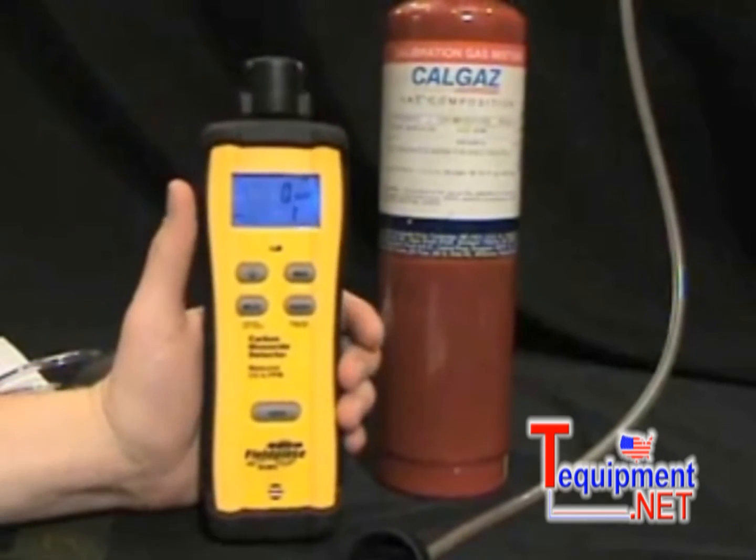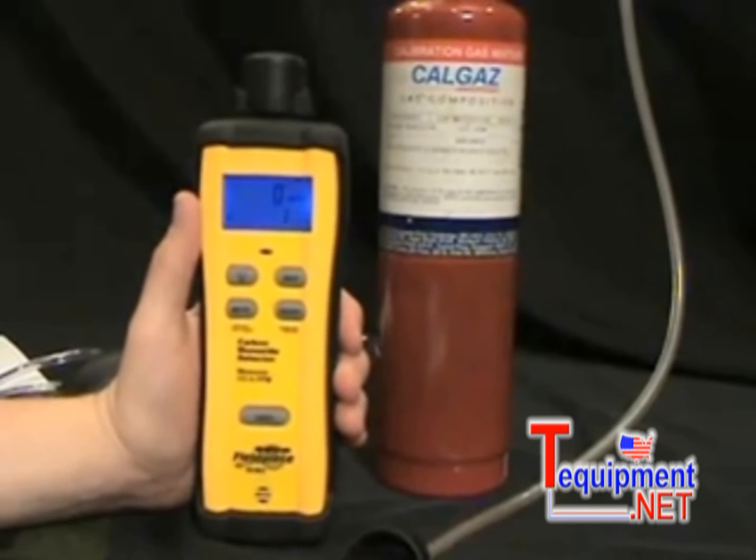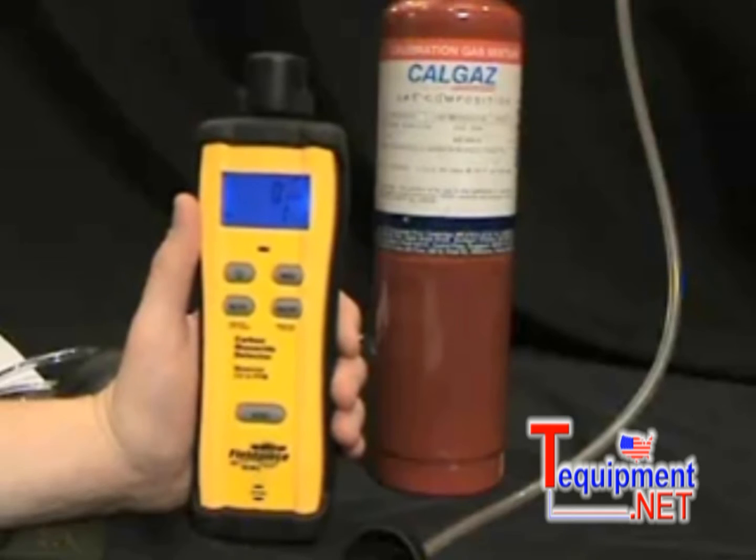The SCM3 is ruggedized. It comes with a rubber boot and it can take the punishment of time in the field — bumps, bounces, drops, and plain old abuse. The SCM3 can handle it.